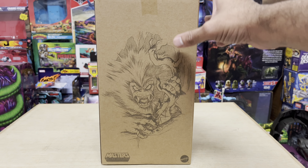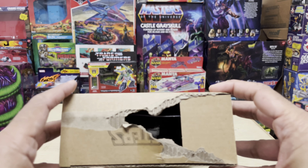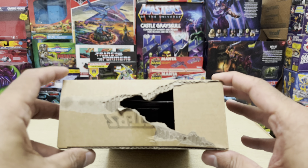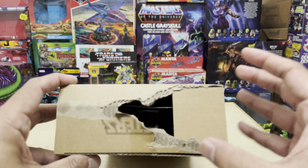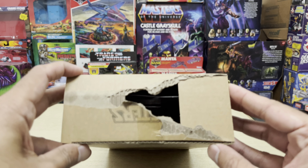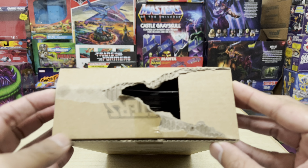But then when I flip him over to the top, what I see here is something just so freaking unexplainable. What in the hell is this thing supposed to be? It's like an animal tried to attack it. Why is there a huge yawning hole on the top of this mailer box? The mailer box is like part of the whole freaking experience, but this thing's just looking like it's been ripped out.